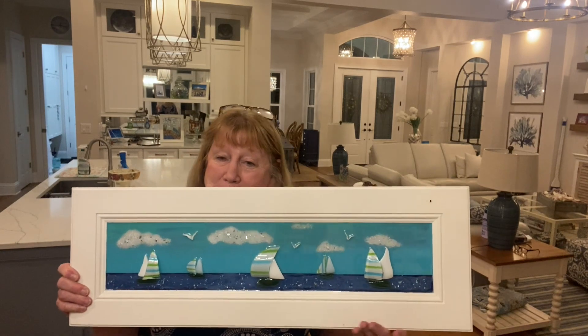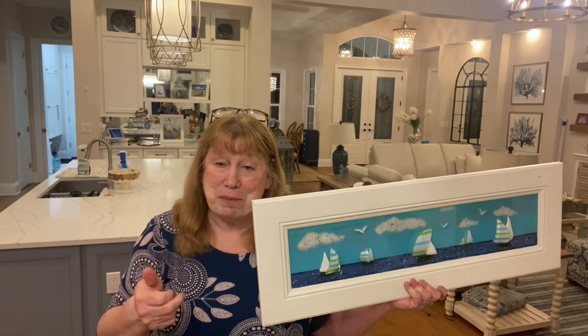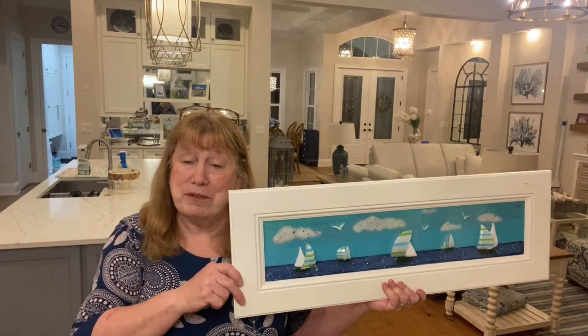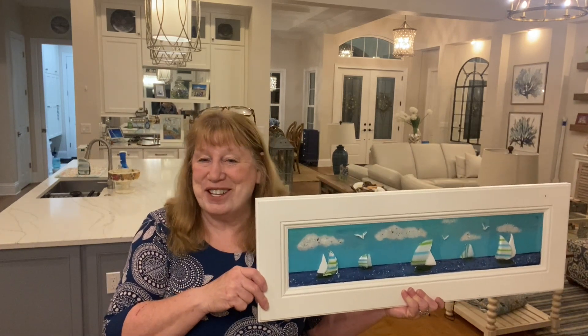I love the way it turned out. I hope you guys enjoyed the project and learned something new. If you did enjoy the project, give it a thumbs up — that really helps the channel. If you enjoy the channel, go ahead and subscribe. I hope you all have a great day. Thanks for watching.